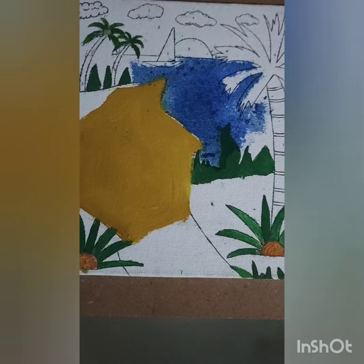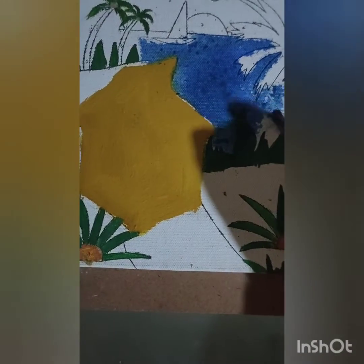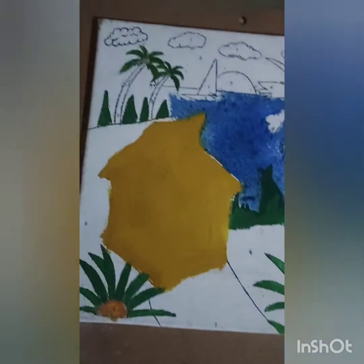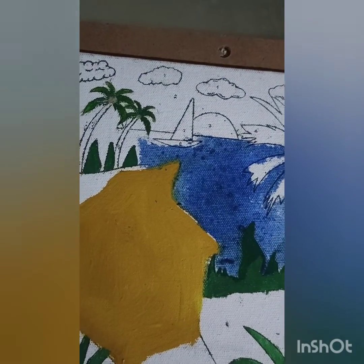Let's continue with the paint and the water for some time, because when it dries it really starts looking more like water. If you add more paint it starts becoming too dark, but we don't want that — it's a morning scene, not night. Sorry for the shadow, it's just because of the light.